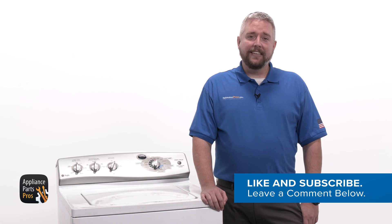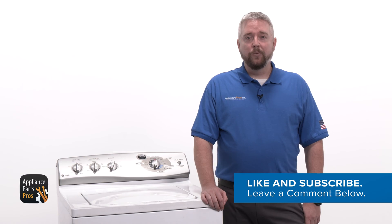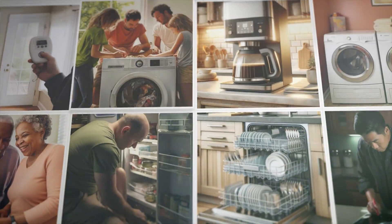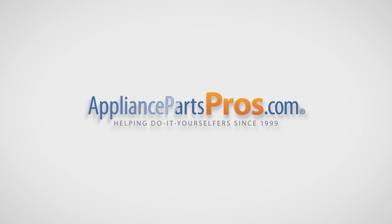Before we get started, take a second to like this video and subscribe to our channel so you can see more guided repairs. We appreciate your support. With over two million products in stock and the know-how to help you do it yourself, we are AppliancePartsPros.com.